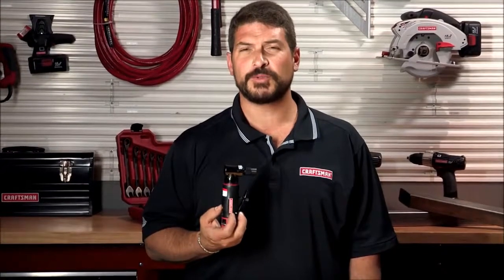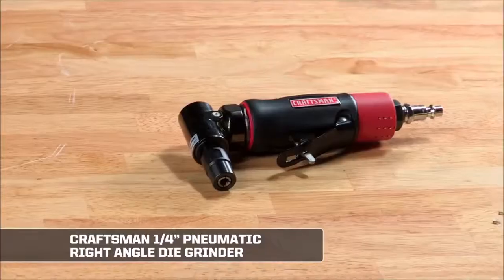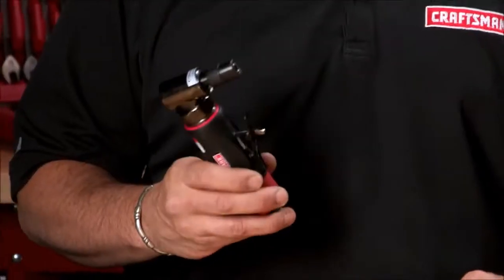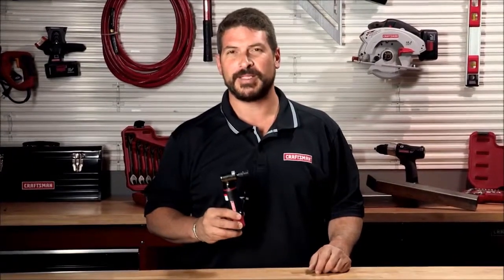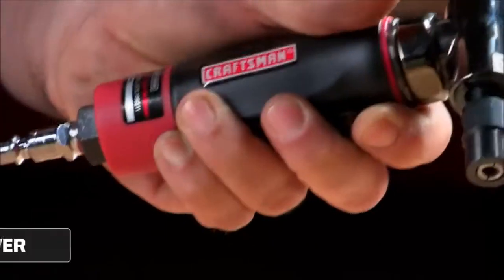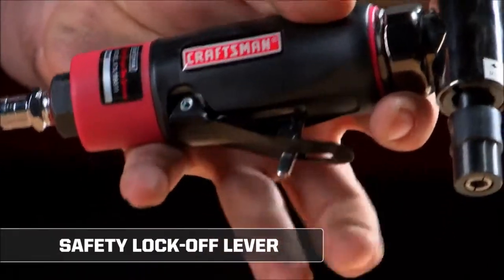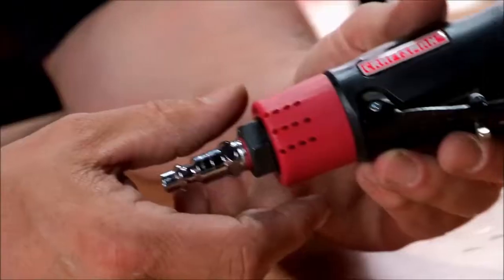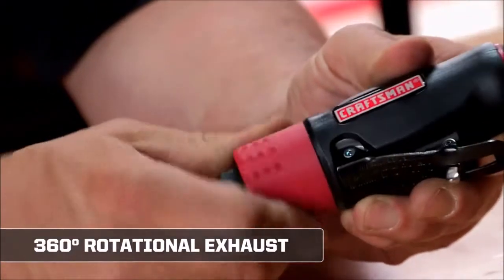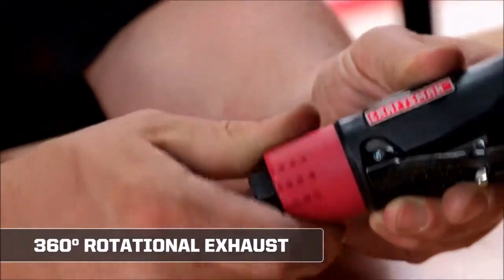The Craftsman quarter-inch right-angle die grinder can be used for dye and mold maintenance to heavy metal fabrication. Typically, it's used for metal removal and surface prep for painting — it's the tool you want with an air compressor to deburr metal or remove paint. The ergonomic grip provides comfort, and the safety lock-off lever prevents the grinder from starting accidentally. The red part of this tool is a 360-degree rotational exhaust so the user can keep dust and small debris from flying around.